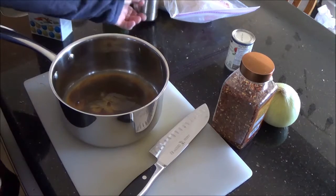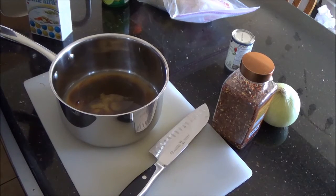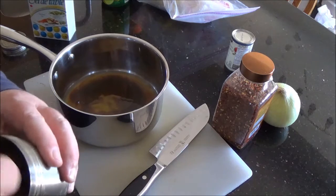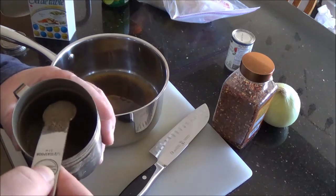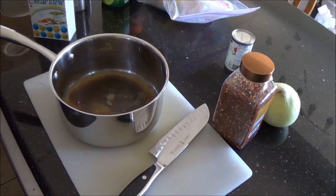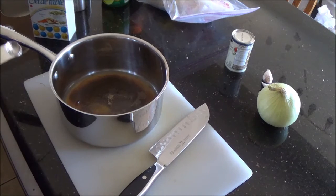Now add salt and pepper. I grind my own and keep it in this container, so I have to unscrew the lid. I've got coarse and fine grind in here, so I'll try to pick out the fine stuff from the bottom. Just a quarter teaspoon of chili flakes — and if you like it hotter, by all means add more.